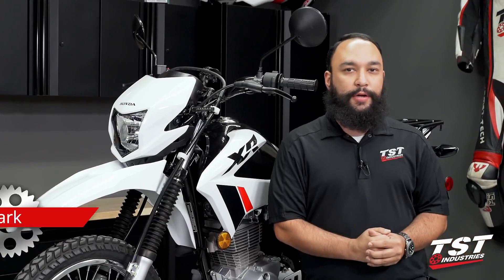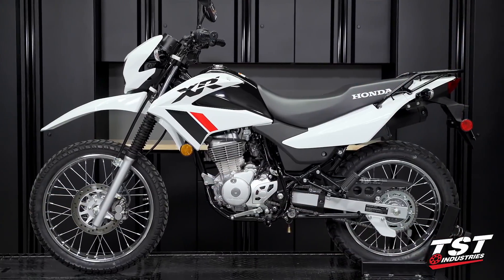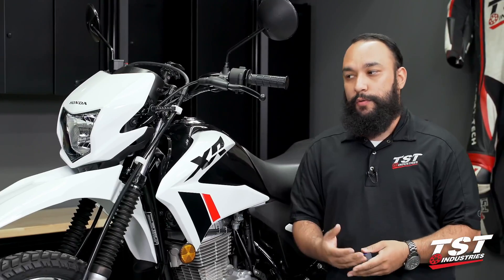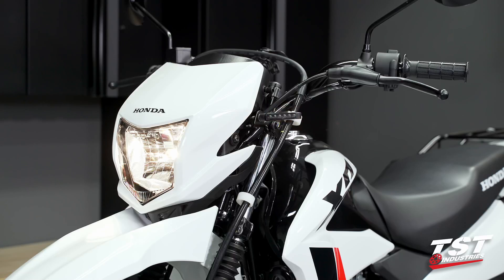Hey YouTube world, what's going on? Mark here from TST Industries, back in the garage. Beside me I have a 2023 Honda XR150L. When you are switching to LED signals from the stock signals, you may experience some weird symptoms. Common ones are your signals flash quickly, they may flash once and stay on, or they may not flash at all. That is due to the difference in current being drawn from the stock lights compared to LEDs.